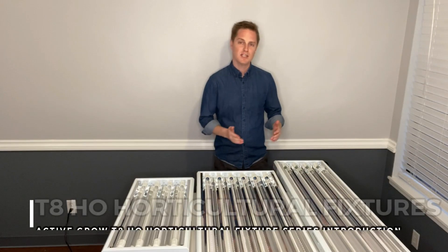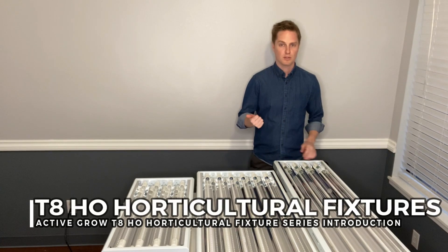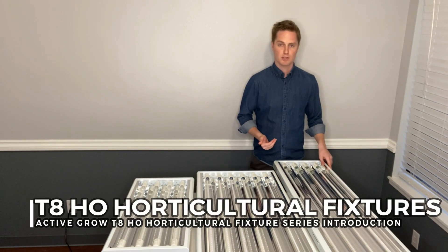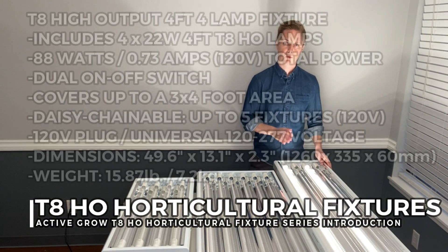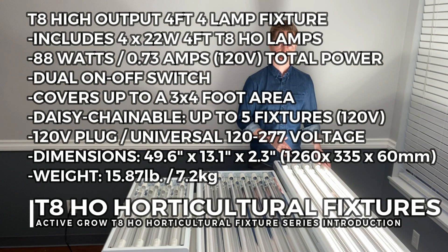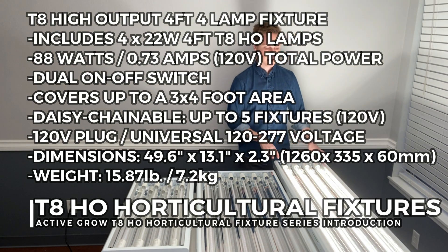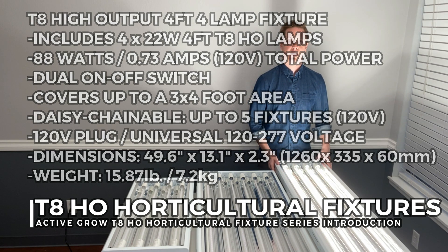To get into the individual schematics of each fixture, I'd like to cover the wattage and coverage area for each. For the first fixture, the four-foot four-lamp fixture, you can run either two lamps or four lamps at the same time. These lamps are 22 watts each, so altogether this fixture runs 88 watts and covers up to a three by four foot area.